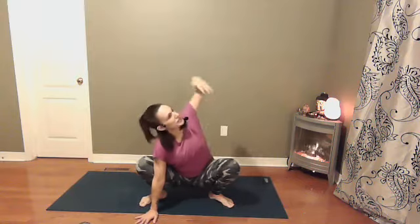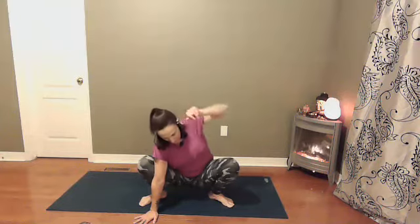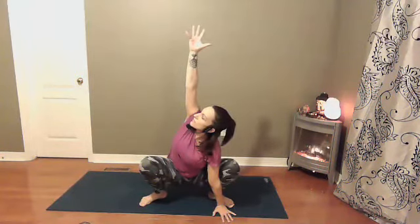From here, maybe you stay where you are or maybe you find a little twist. Bring the right hand down — maybe you find a block if you need it — left hand reaches up towards the sky. Perhaps you find a twist on the other side: left hand down, right hand reaches high. Bringing the right hand back down, we'll find two more rounds of breath in squat.